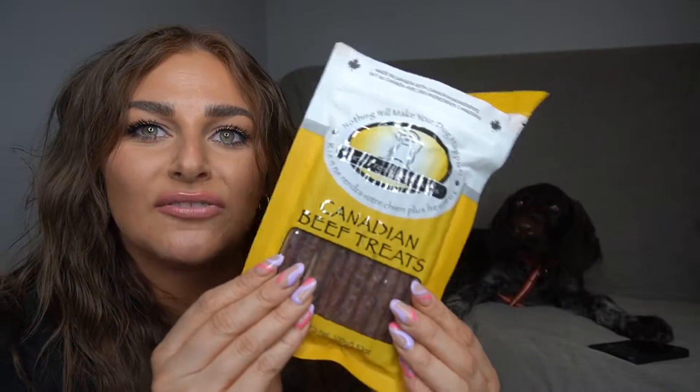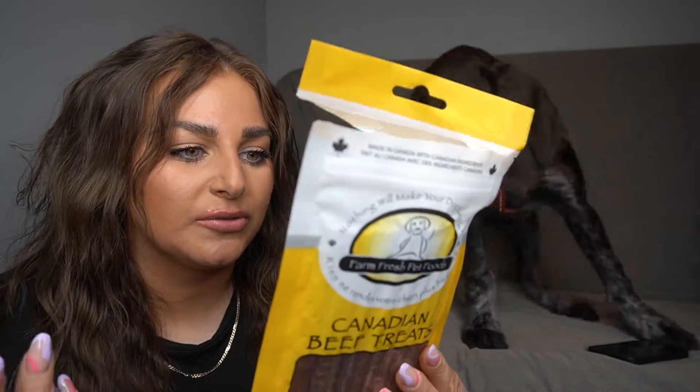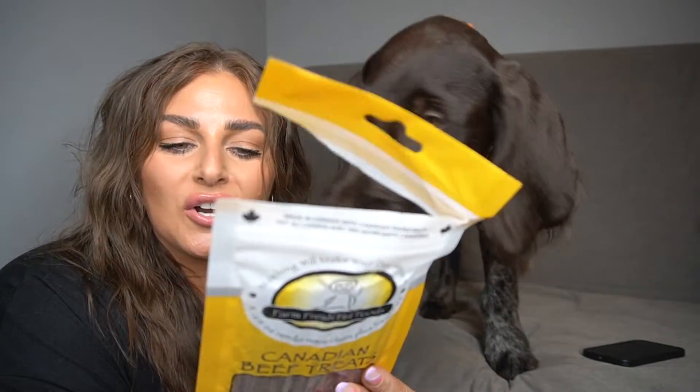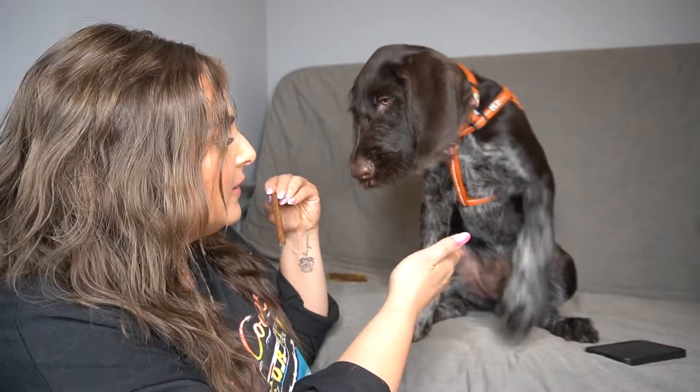He has to go off camera to eat it. So those are the Canadian beef treats — it says these healthy treats can be used for training or simply for pleasure. The ingredients are ground beef, beef heart, beef liver, beef kidney, oatmeal, honey, brown sugar, garlic, and sea salt — all natural. He loves them. He has beef liver treats and he's obsessed with them, so obviously he's going to like these.